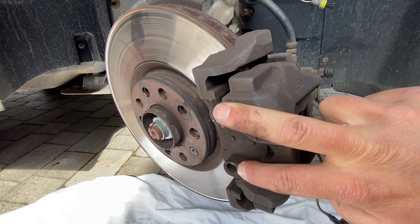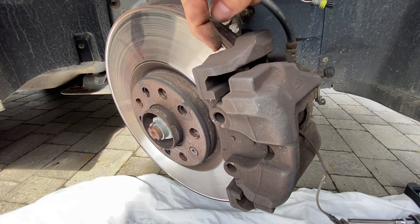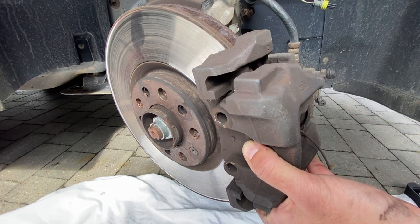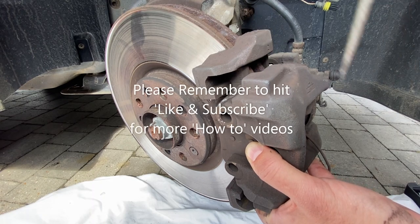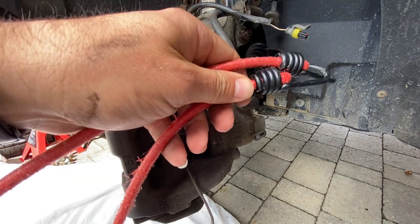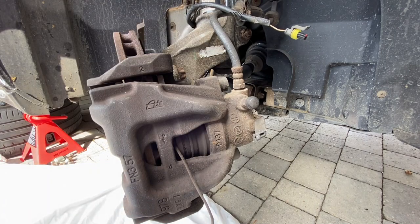With the retaining clip released, the next step is to remove the caliper itself. There's a lip where the pads have worn into the disc over time, so we may need to open it up a little. A small screwdriver can give a little assistance — gently, without damaging the disc. It's useful to have a bungee rope handy so you can bungee the caliper up to the spring or nearby mount once it comes away, to avoid putting any strain on the brake lines.